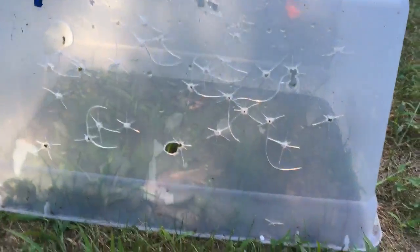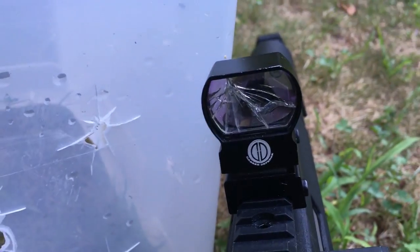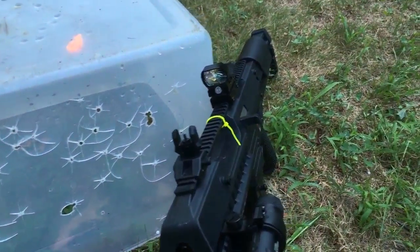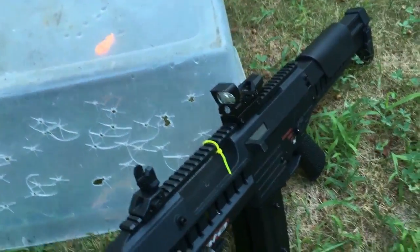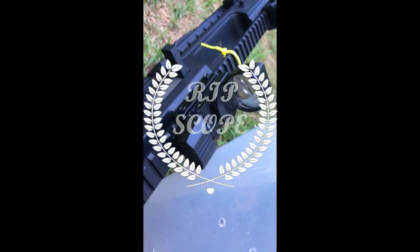As you can see, it left quite a few holes here — I would not want to be this box right now. But anyway, if you check out my scope, my scope is destroyed. I got shot a few times in the scope and I didn't have a scope protector, so it just shattered a lot.